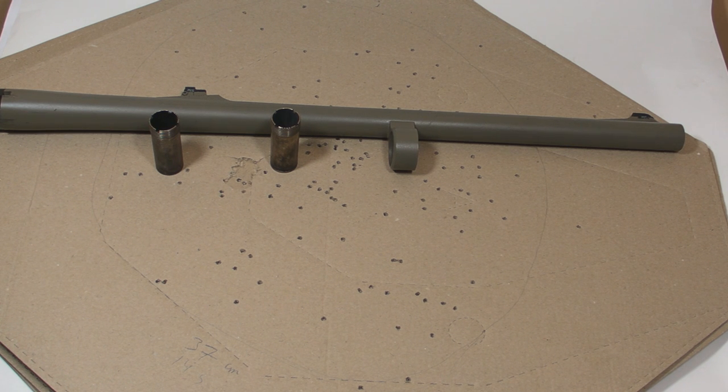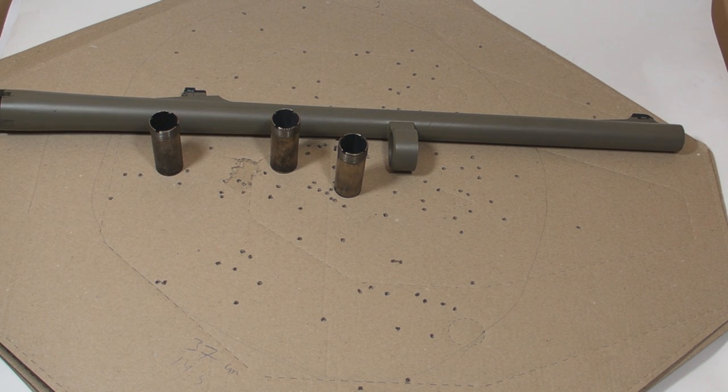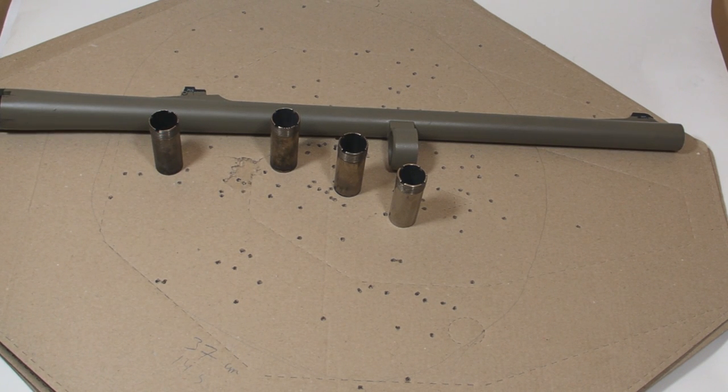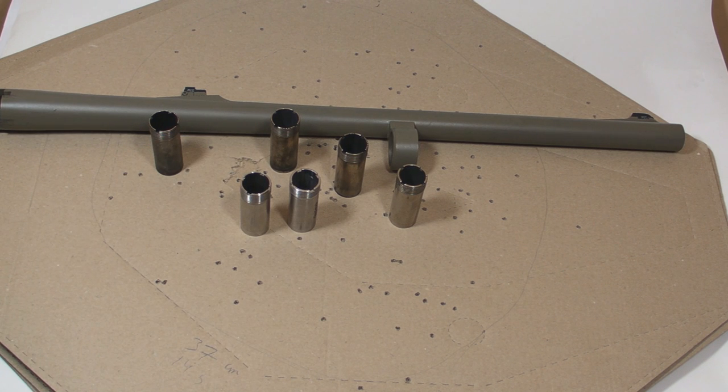Next, modified choke has moderate constriction and is good for medium distances up to 30–40 yards. Full choke has one of the tightest constrictions and is for distances beyond 40 yards. There are also extra full choke and turkey choke, which can be used at even longer distances.